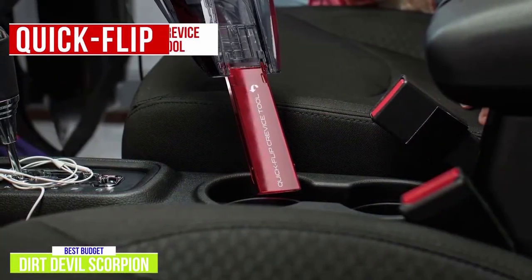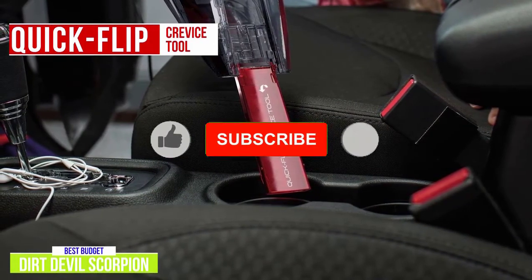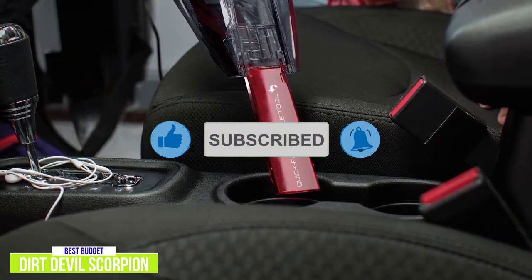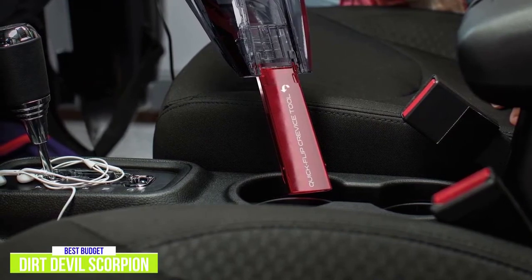The convenient quick flip crevice tool pops out with a touch of a button, so there's no scrounging around looking for add-on pieces or putting it on and taking it off. It's built right in, which is a nice touch. It's really a convenient feature that I think is a big selling point for the Dirt Devil Scorpion over others.